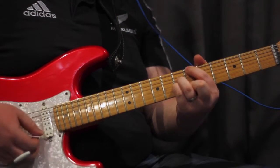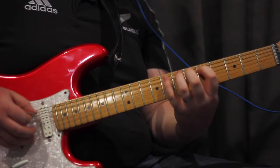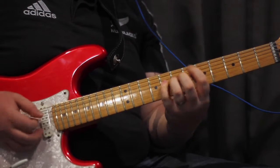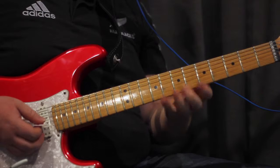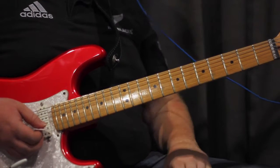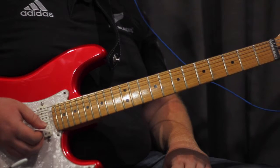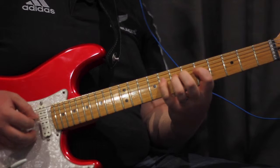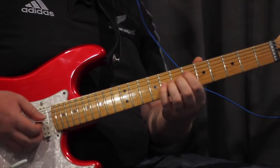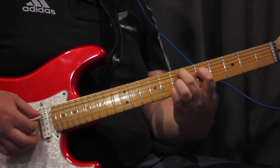B-flat major 7th. Try to turn it and then minor 7.